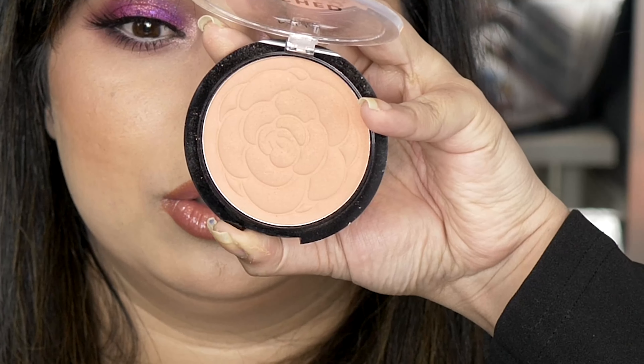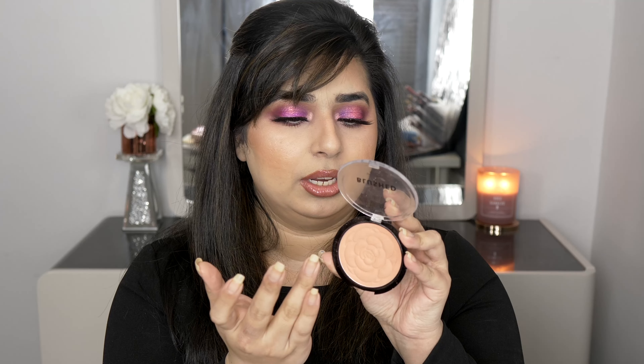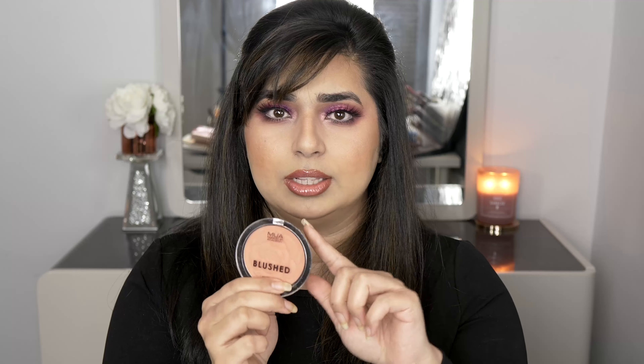When it comes to blushes, no one can beat the price for MUA blushes. These flower ones especially are so beautiful — this one is in the shade Papaya Whip and I have it on my face today. I think light to medium skin tones can really wear this.